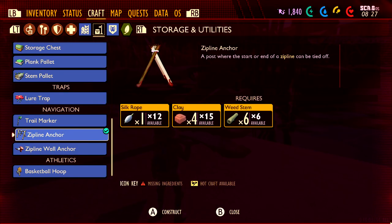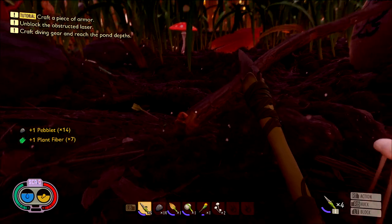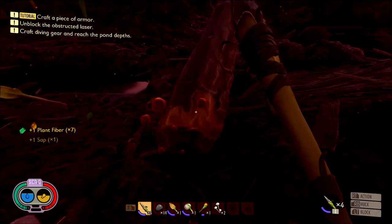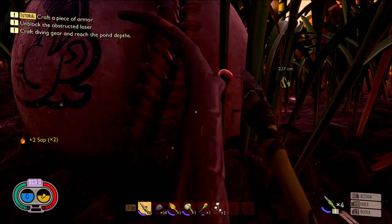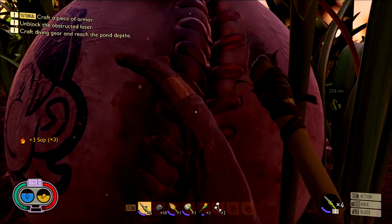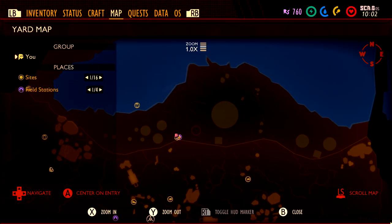Now that we have the recipe, it's on to actually building it. Here are the ingredients you are going to need: one silk rope, four pieces of clay, and six weed stems. These are going to require some sub steps, most notably you are going to need a spinning wheel. First thing you need is going to be some sap — you can pretty much find this anywhere on branches, so make sure you pick it up. There is going to be a branch next to the spawn area which has three drops.